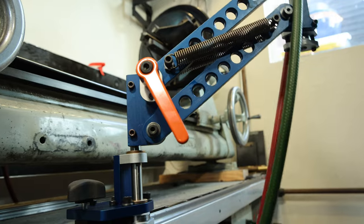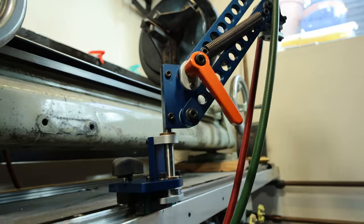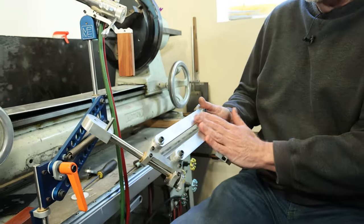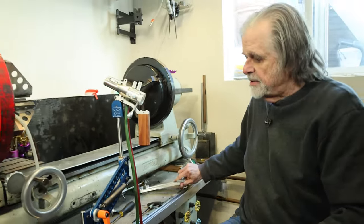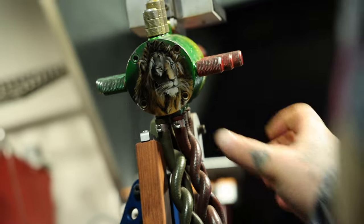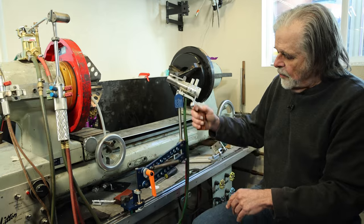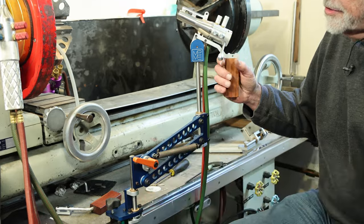I still offer in the price list a fixed version as an option for those who don't need the adjustability. But the adjustable version now has balancing springs to take the weight of the torch and the hoses, and a nice orange handle to lock it in place for easy and convenient repositioning.